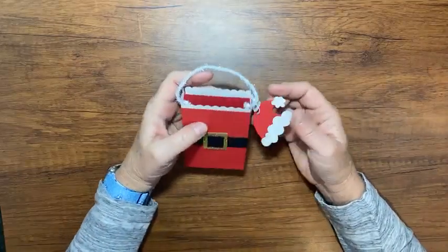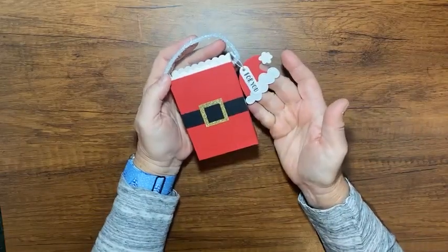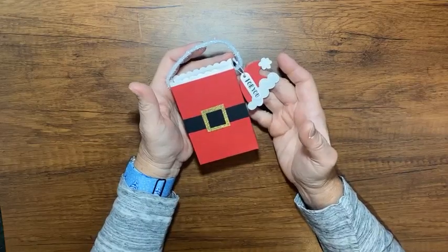So let me show you today's project. Today's project is a cute little Santa box here. Let me get a little tag there so it shows. It looks like this. I thought it was really cute and I'll tell you in a minute how it inspired me to come to this project.